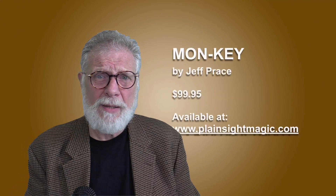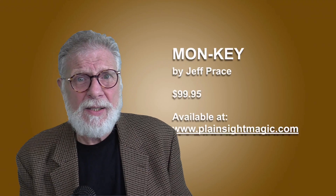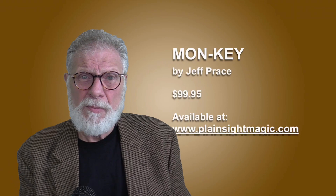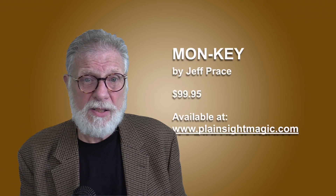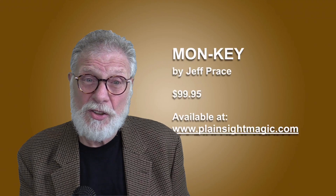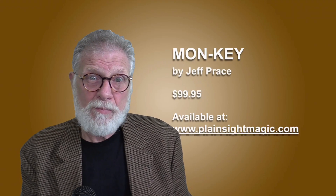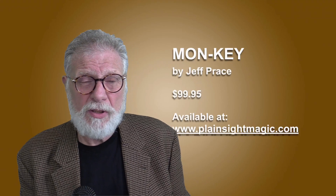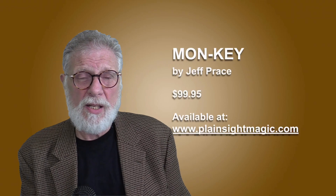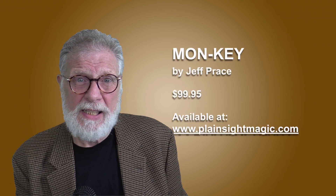I think the only place you can get Monki right now is at Jeff's Plainsight website — it's planesightmagic.com. But as I said, right now it says it's sold out. I think you will have to contact Jeff to find out when more will be available. Message him and I'm sure he'll get back to you. It's $99.95 — that's $100 — available at planesightmagic.com.